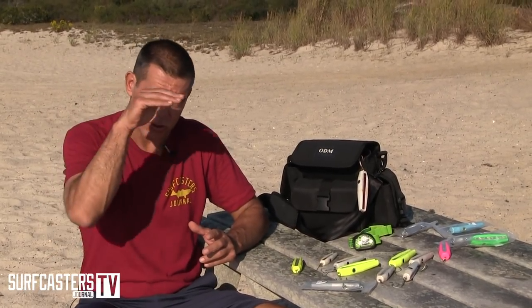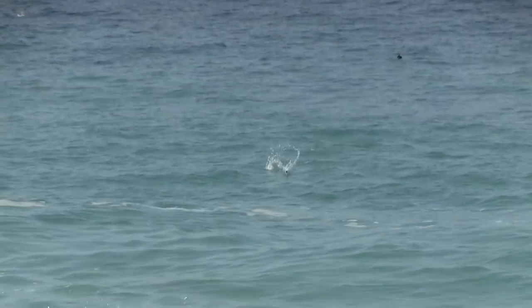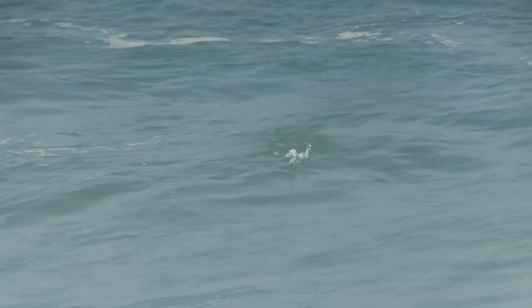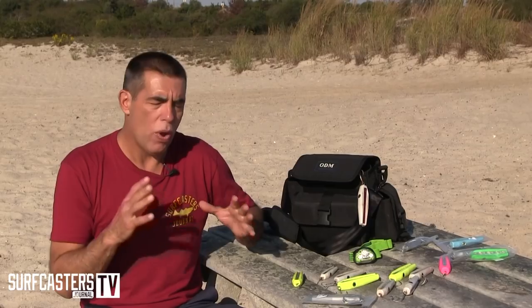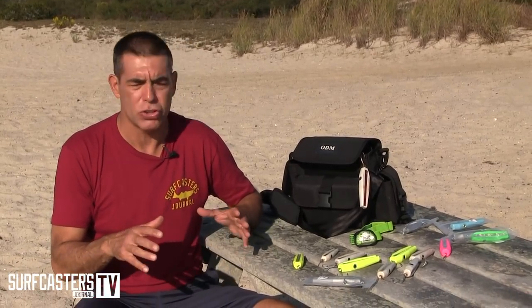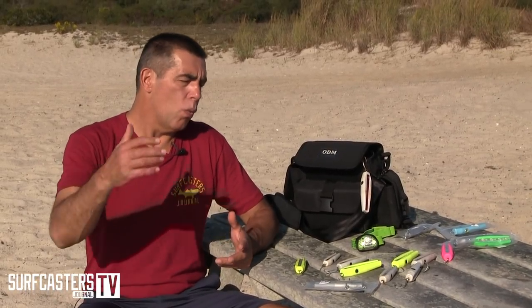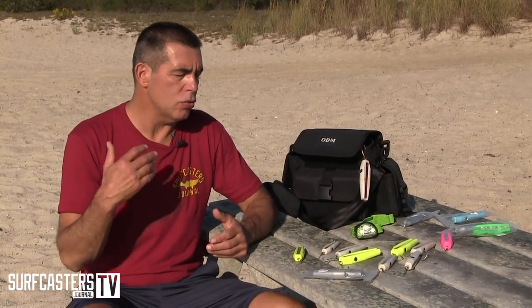When you fish the tropics, you're going to crank these lures as fast as possible and they're just going to skip on the surface, because usually when you fish for these fish they want it fast and faster. There's really no way to use them in slow motion like we use it for striped bass.